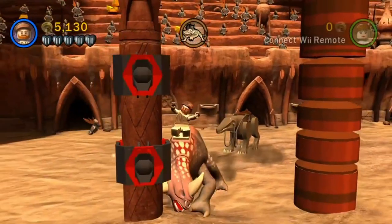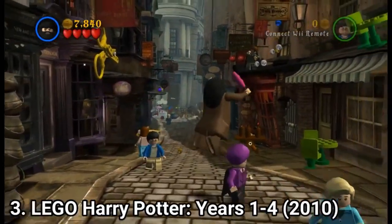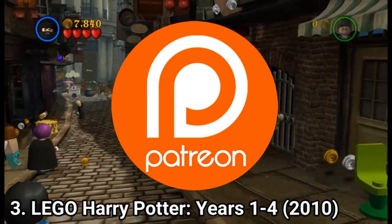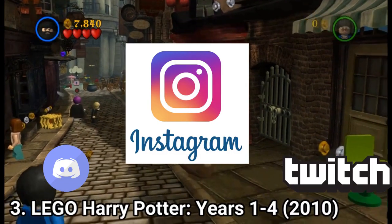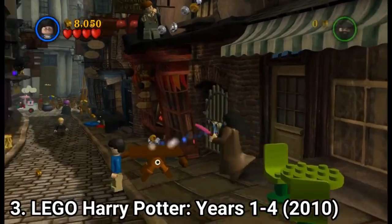Ok, so this was the video. If you liked it, please hit the like button and subscribe. If you want to financially support me in my pursuit to review as many video games as possible, you can do that on Patreon or on the channel's membership section. You can also follow me on Twitch, Instagram or Discord. And if you want to see another video of mine, just wait till I stop talking and there will be thumbnails of other videos I've made. Thanks for watching.